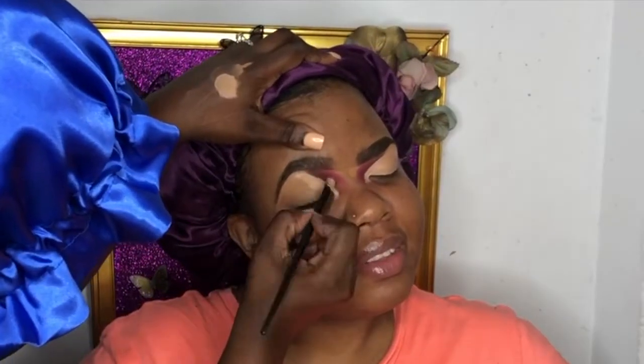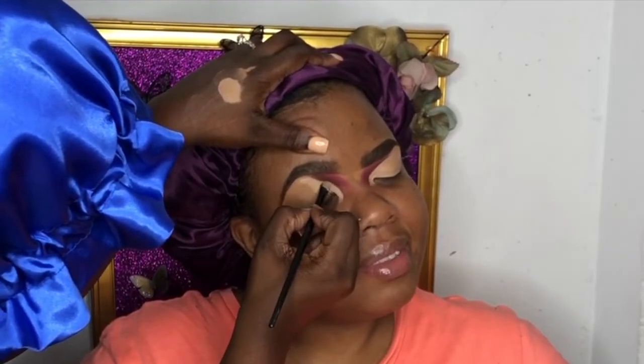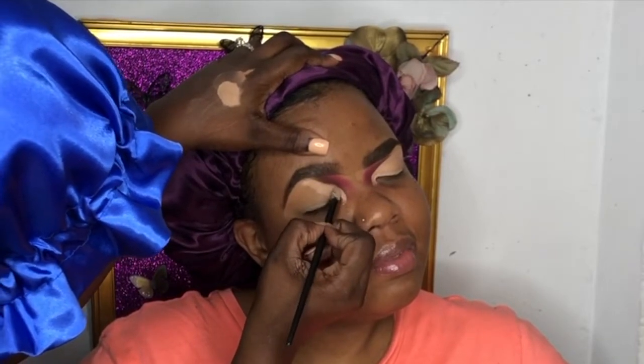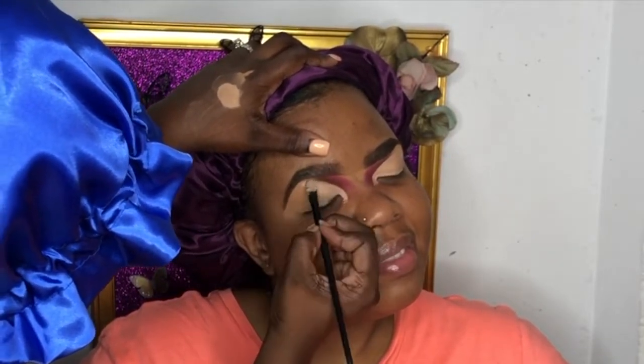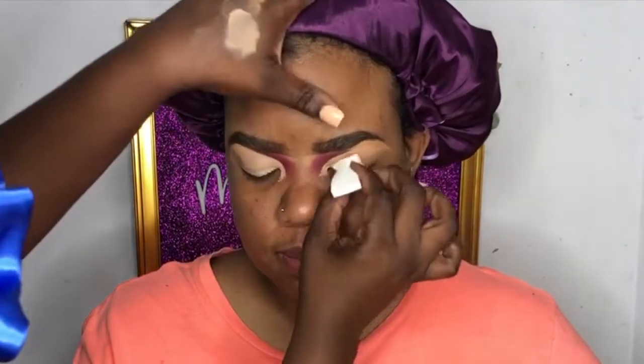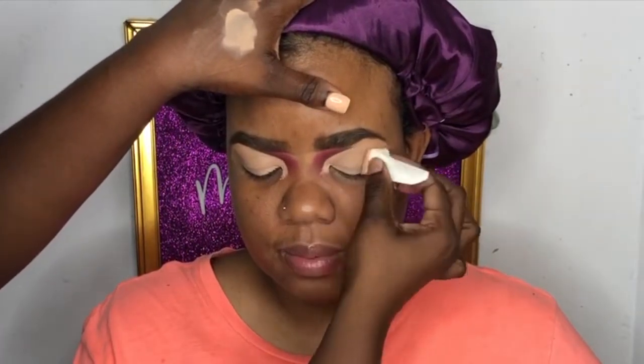Being a short makeup artist and having a client in the chair tends to get a little complicated, so don't mind the angles and how the hands are working. We took a little wine break — and yeah, we are packing it down. Remember we have to make sure it doesn't get greasy or blotchy when we apply our shadows.